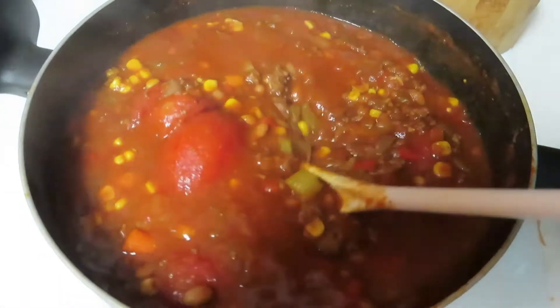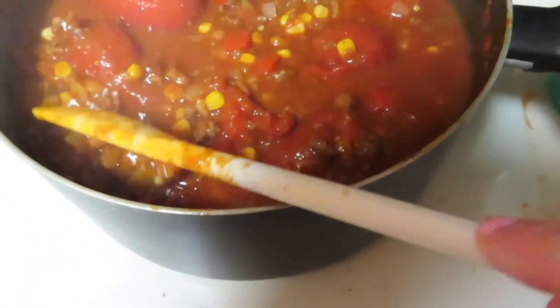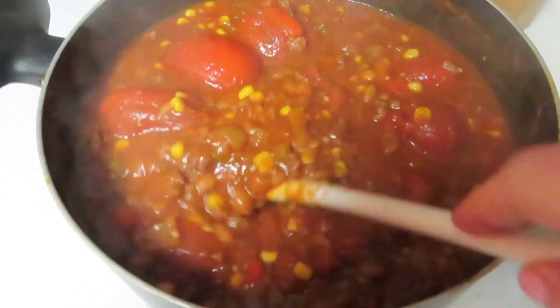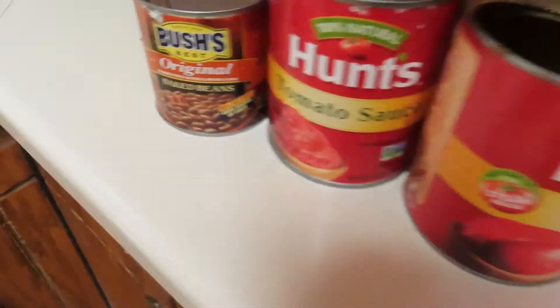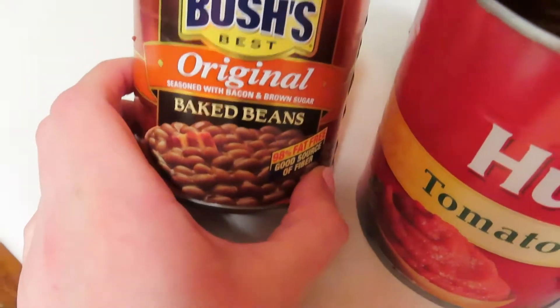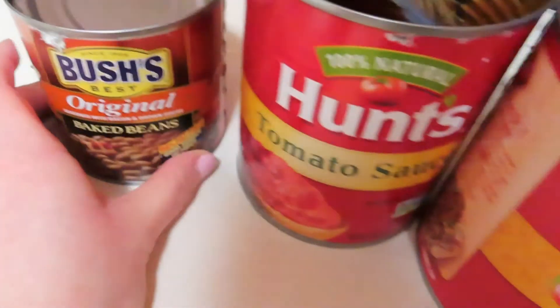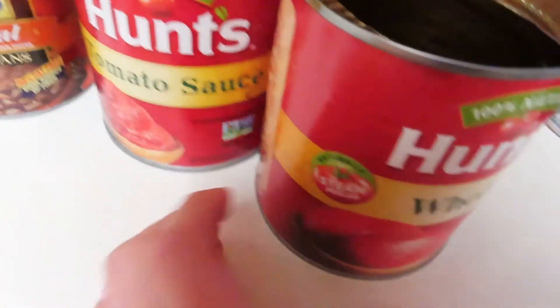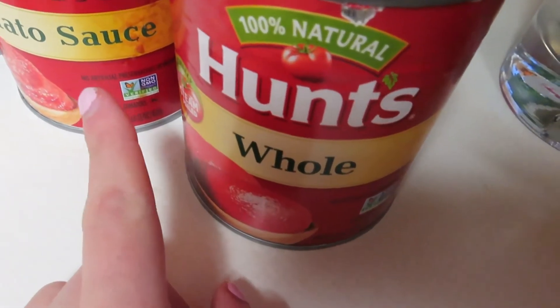So in this household we aren't huge fans of beans — my brother and Jason don't like them. However, these baked beans are actually really good in chili. You can drain the juice off the top but I didn't. I added tomato sauce and then whole tomatoes — my mom always used whole tomatoes in her chili growing up and it's absolutely phenomenal.